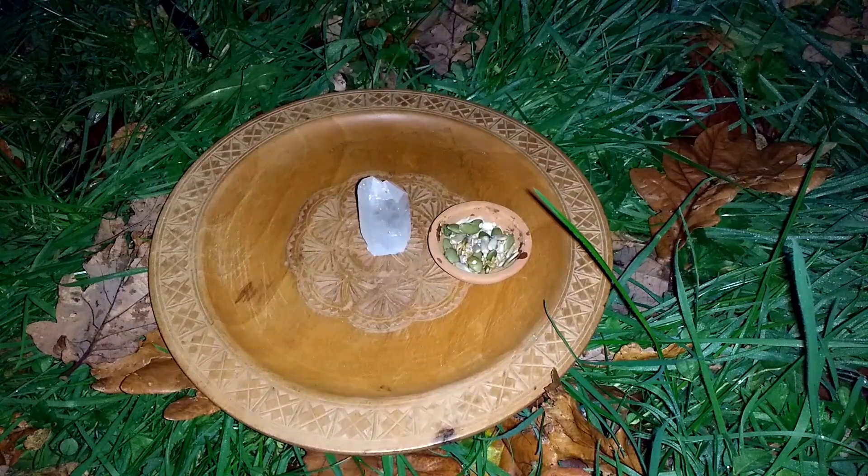For this bowl you will need a clear quartz crystal and some seeds with some vanilla essence added.